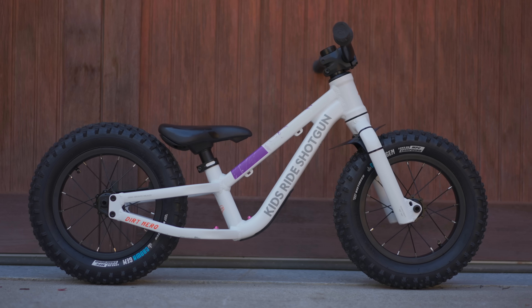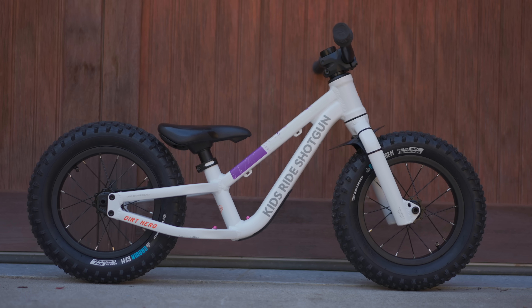Balance bikes are a relatively new development over the course of bicycle history. They've completely revolutionized the way that we teach kids to ride bicycles, but a lot of kids still learn on training wheels.